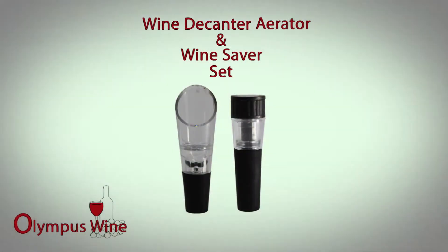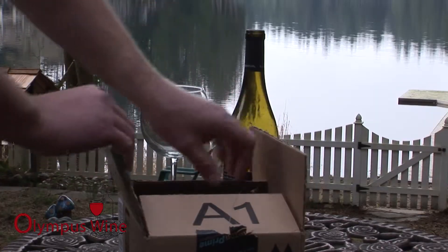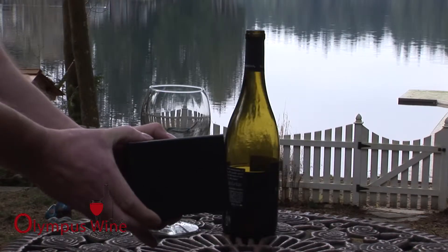The Wine Decanter Aerator and Wine Saver Wine Accessories Set by Olympus Wine is a great new wine set that will help both serve and save your wine. The wine set arrives in a black foam protective case that can fit easily in a wine drawer or equipment drawer.